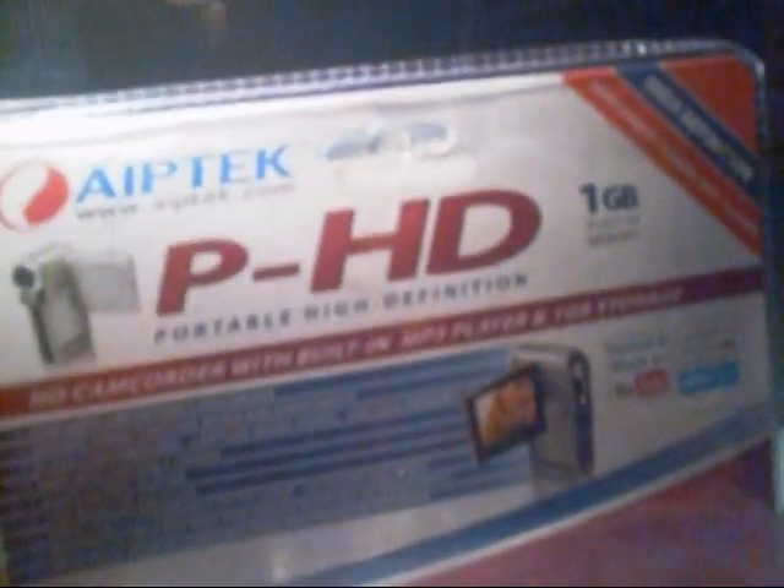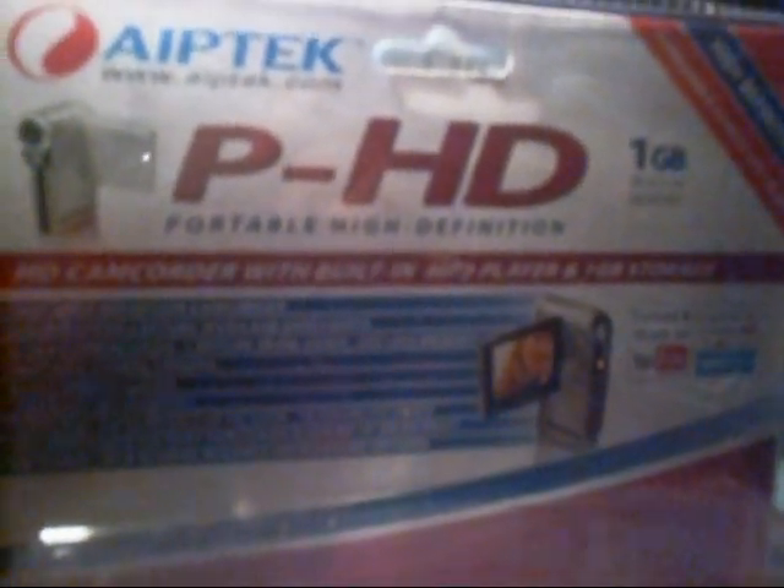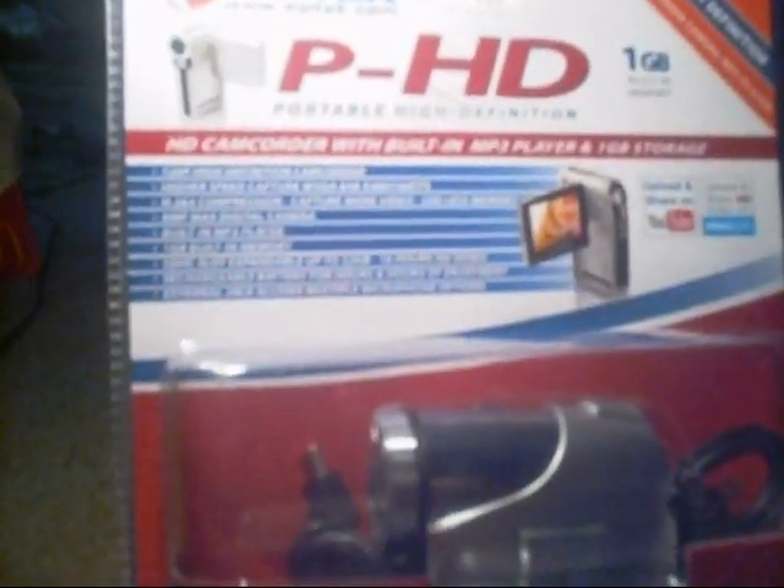I'm going to kind of unbox this and open it up and try it out, and then I'll give you a review. Hopefully my camera will get a lot better.